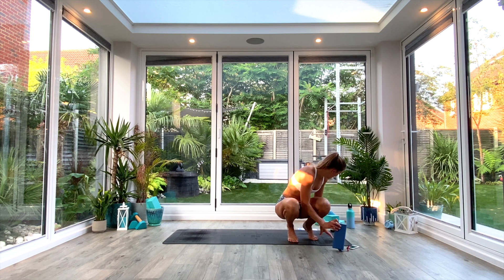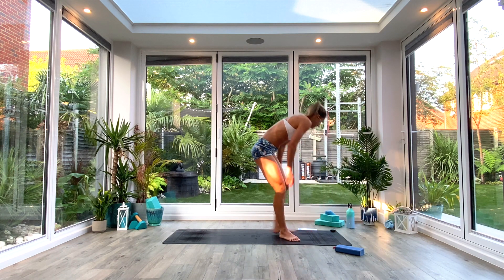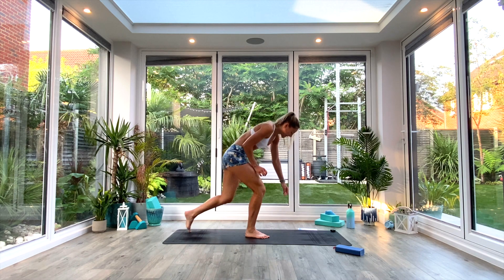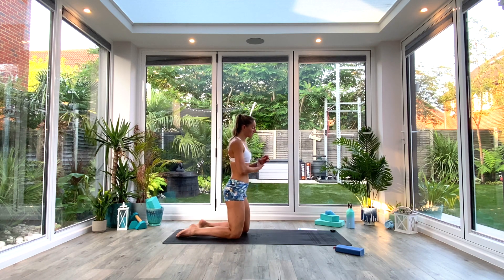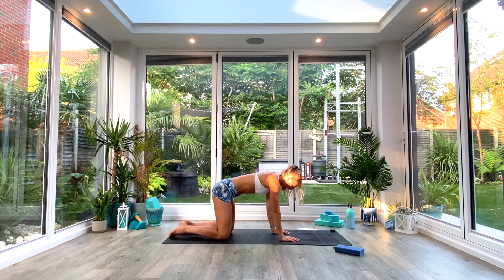So we've got our usual three rounds: upper, lower, and cardio are the three round themes. The first round, if you haven't guessed by now, is upper body focus. You've got four different movements, working for 45 seconds, resting for 25. This will be similar to the last one, so if you want to start to progress these movements, feel free so that you can start to develop your practice.